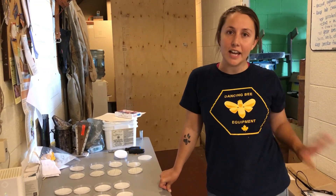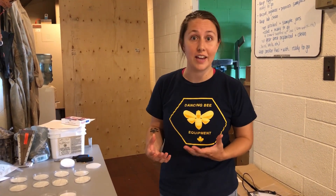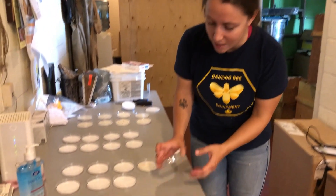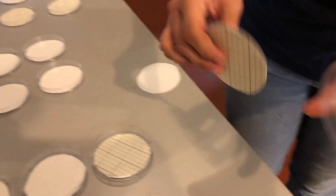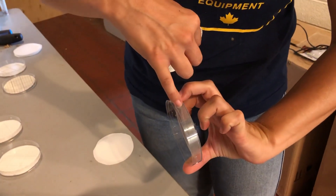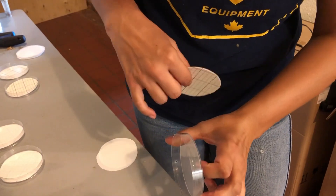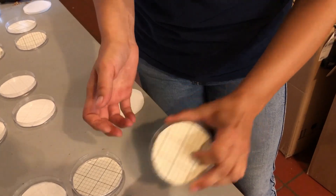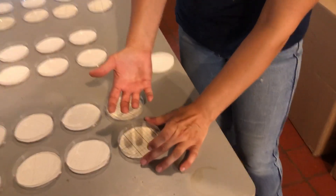Now that we have our bees, we've got them back in the office and we want to let them sit and be exposed to that chemical for 24 hours. During that time, we want to collect the mites that are dying after being exposed to that chemical. So we're going to set up our jars on top of little sticky boards. We've got a petri dish here — we've drilled holes in the side for ventilation — and then we've cut out little circles that are sticky that are going to collect the mites that fall down.